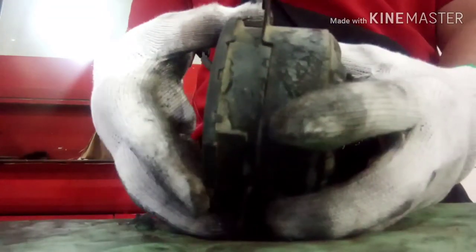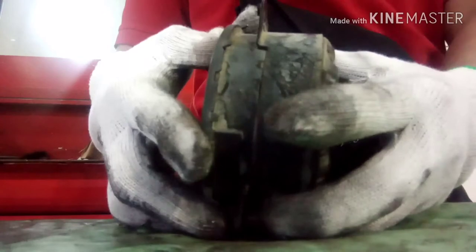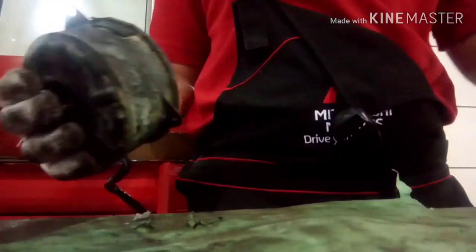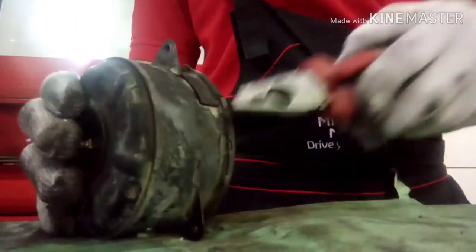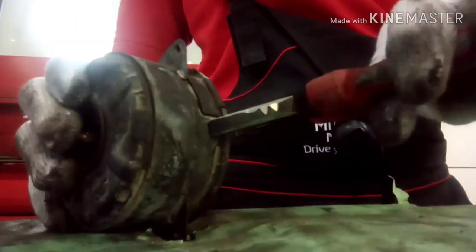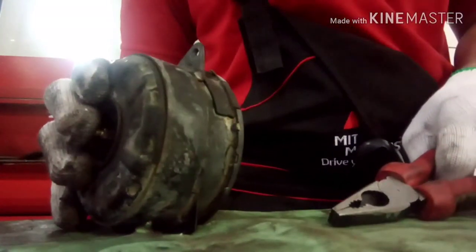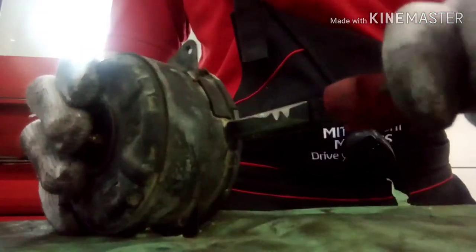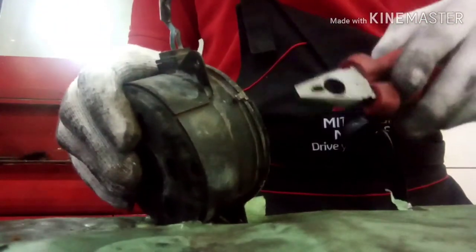Today's engines are very difficult because of the amount of electronics — electronic control units. This is a small piece of knowledge I am sharing with you; I hope this will help you.